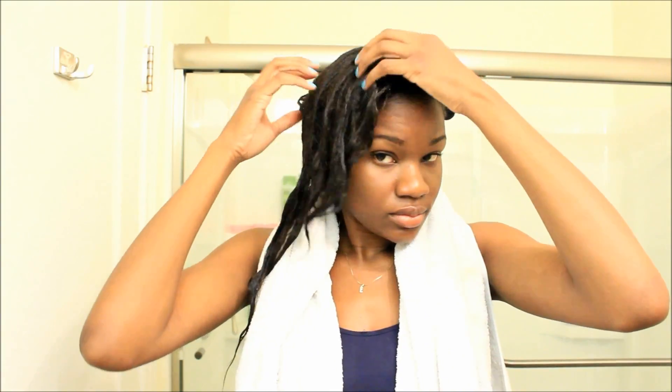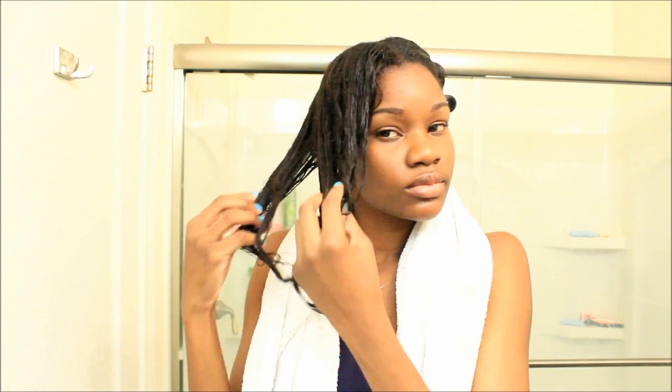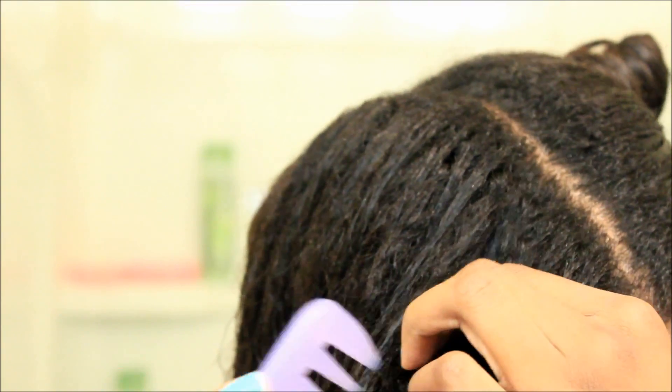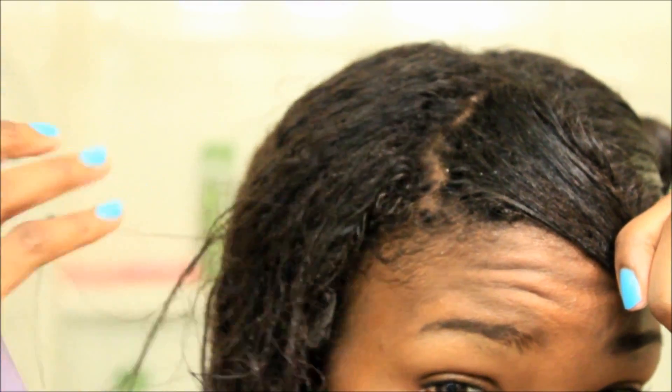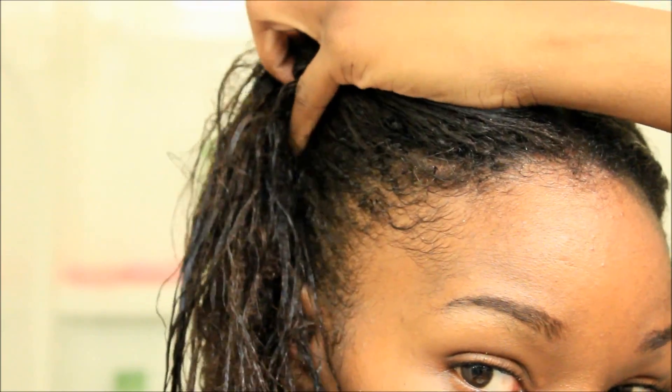So this is my hair after I rinsed. I did do two washes to each section of hair and as you can see my hair looks very moisturized, my scalp felt squeaky clean, and my hair is very soft and free from tangles.